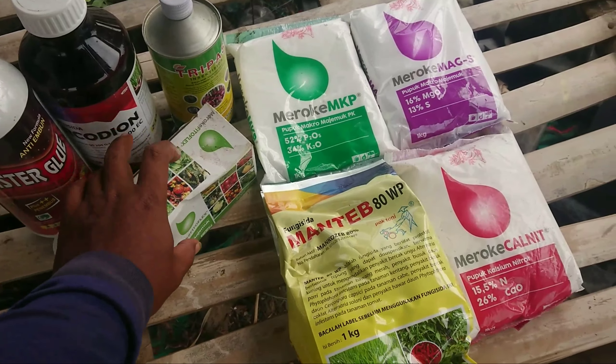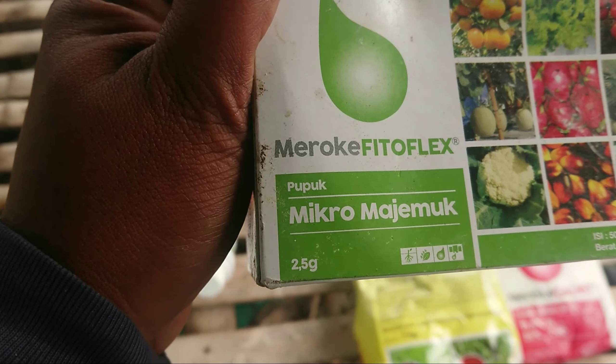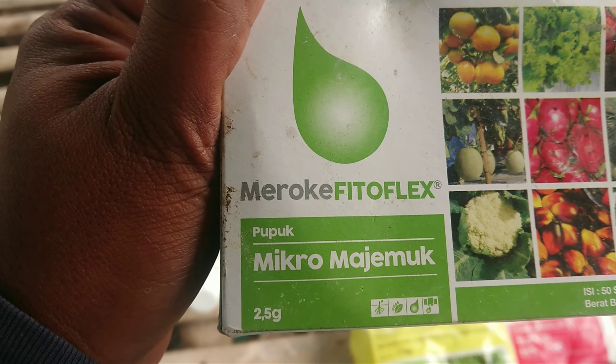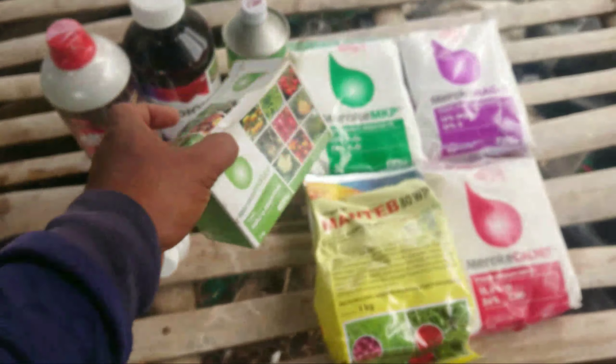Dan ini perekat yang murah saja, karena tidak begitu ada hujan walaupun mendung beberapa hari ini. Untuk foliarnya saya gunakan Vitoplex, ini per sachetnya 2,5 gram ya Konjok Tani. Jadi satu tangkinya cukup satu sachet saja.